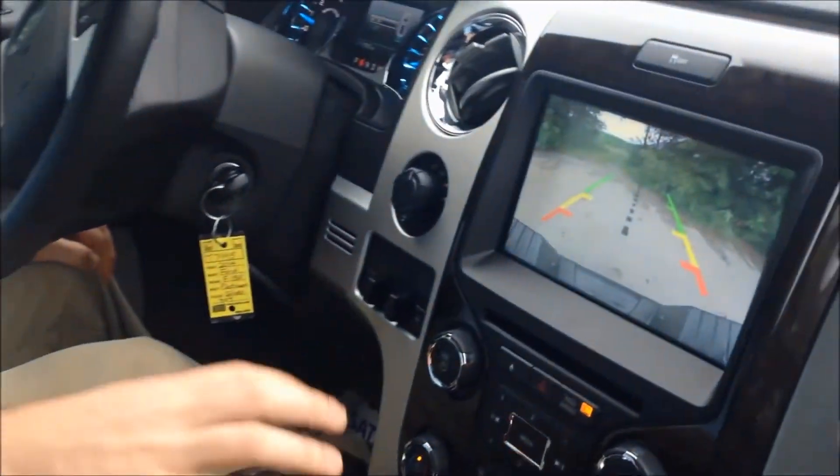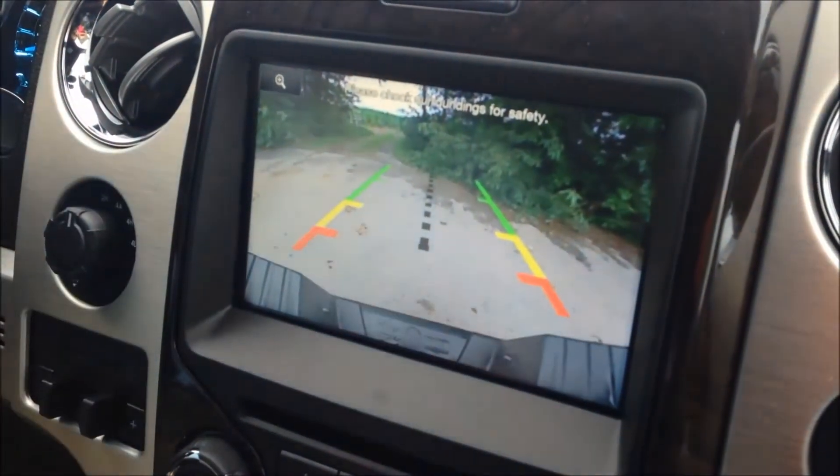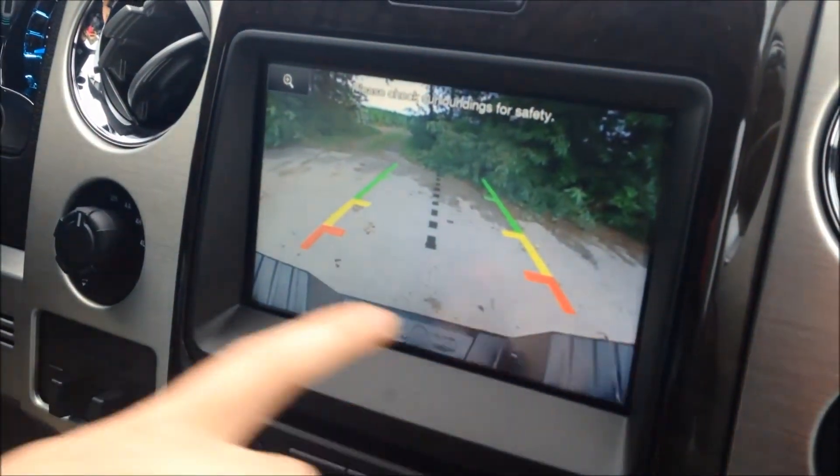First up, you've got to put the vehicle in reverse, so we're going to do that. And you'll notice here you've got your reverse camera. As always, you have your green, yellow, and red warning signs, and of course that black bar there is your bumper.